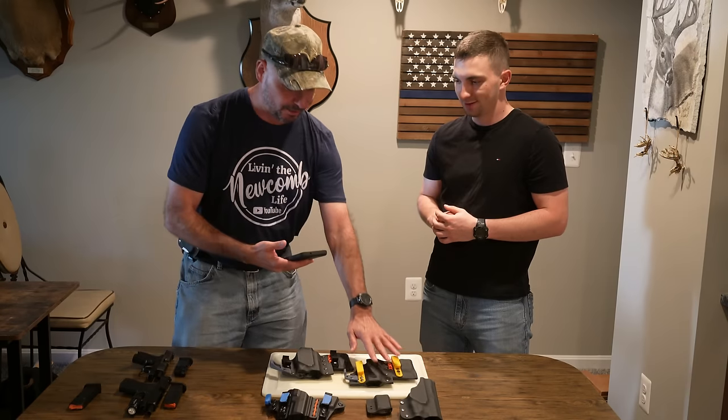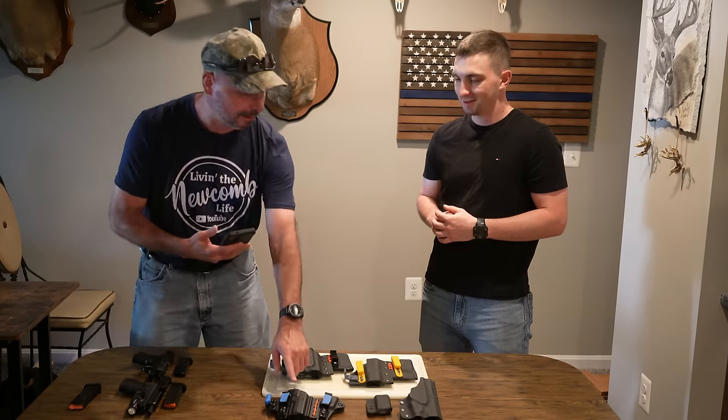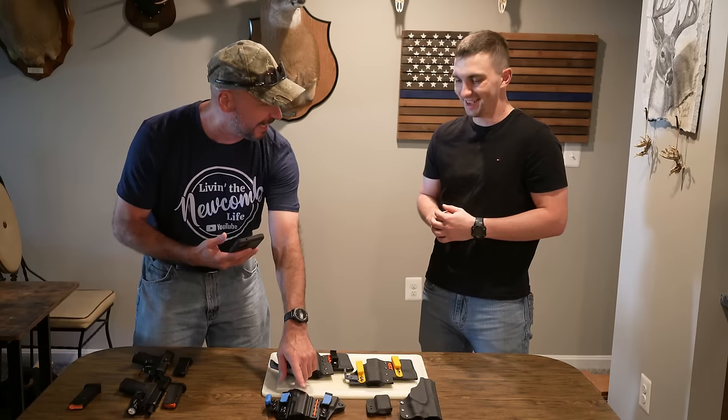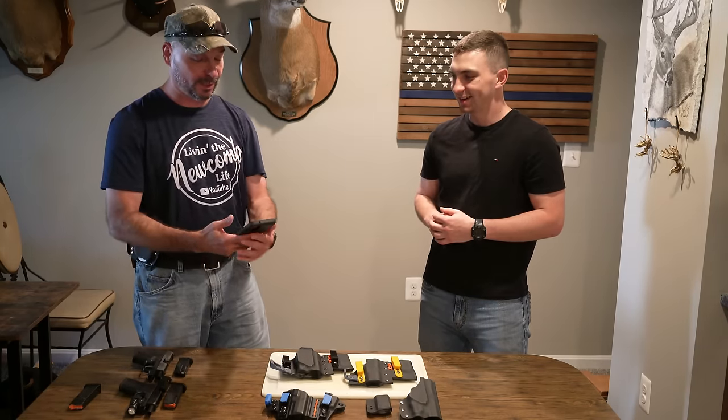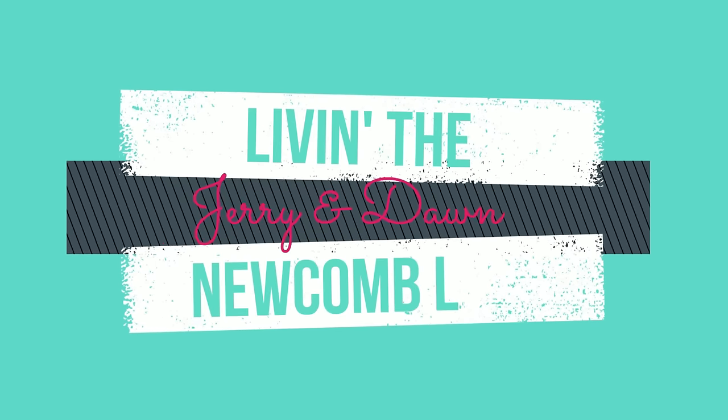The cost of this was literally 4.2 percent of what that was — six dollars as opposed to a hundred and forty dollars. Hello YouTube family, welcome back to the channel. On today's video we have a real treat: my son-in-law Chris's best friend Eli has learned how to make Kydex holsters, and he's going to show us how. I'm Jerry and I'm living the Newcomb life.